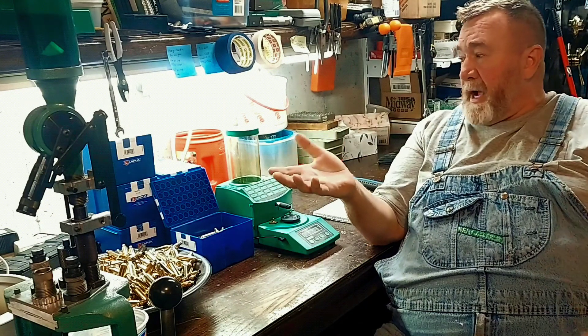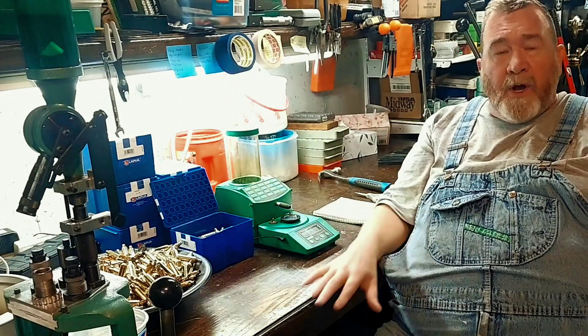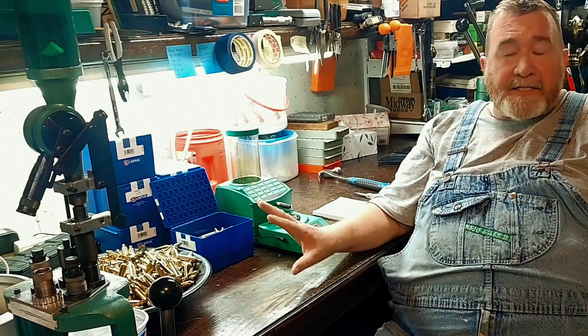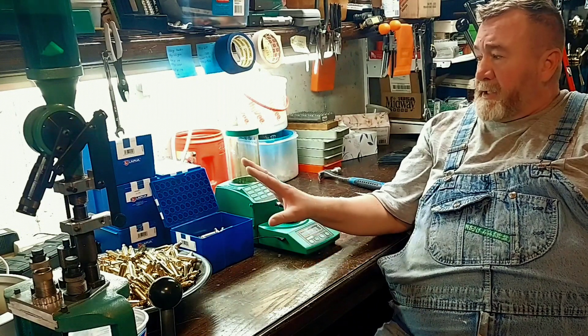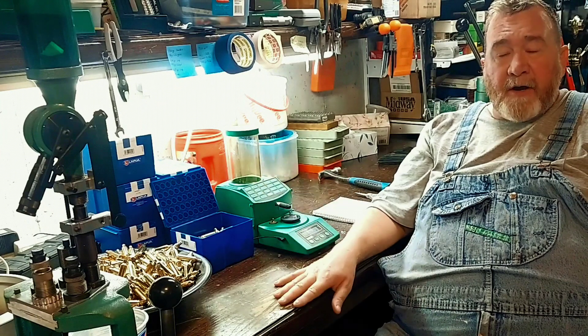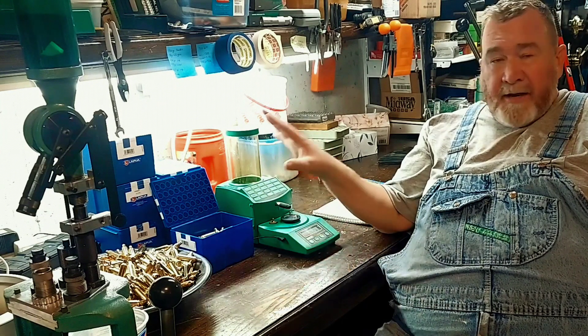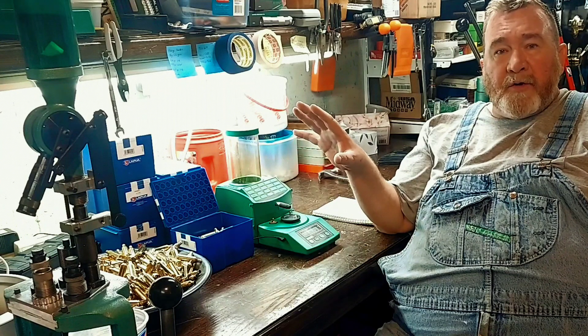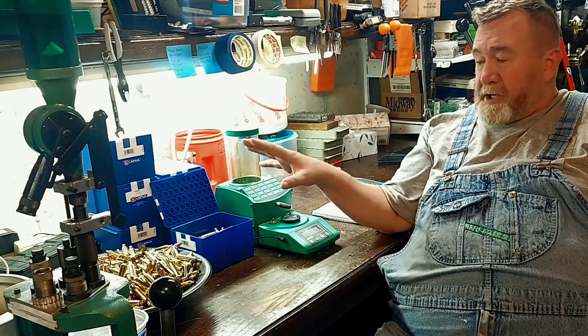I'm going to go through this brass. This is Lapua brass, well known for being one of the most consistent brasses out there. I've got 600 pieces of 6.5 PRC. They all came from the same lot, and the first thing we're going to do is weigh them. These are fresh out of the box.